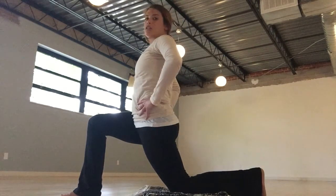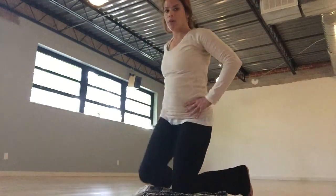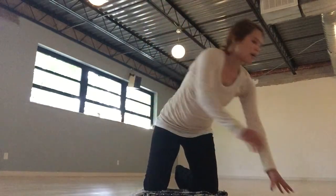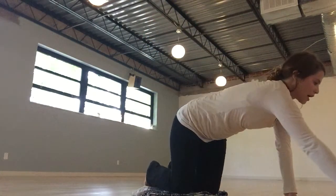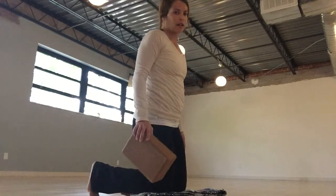I'm going to take this from here into my half split, so I'm going to grab my block. I'm actually going to switch sides just for the sake of time, switching sides here.